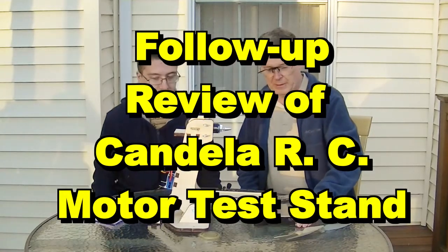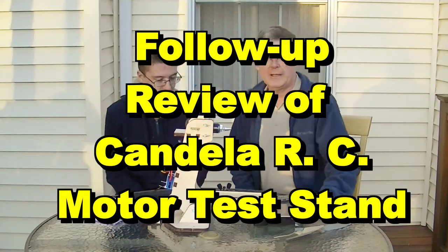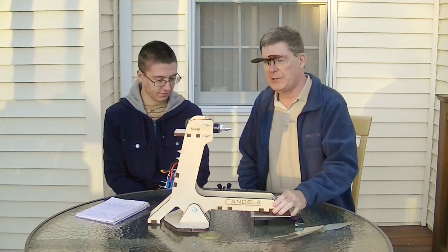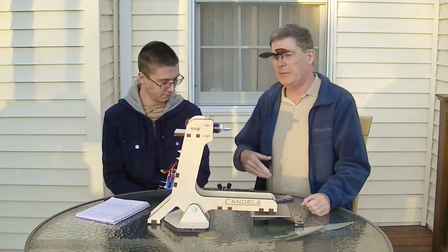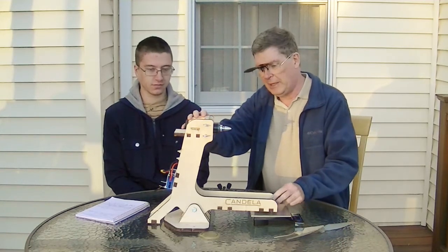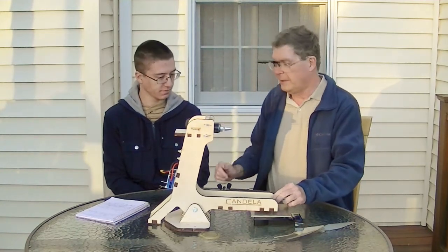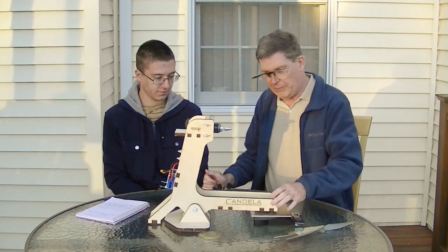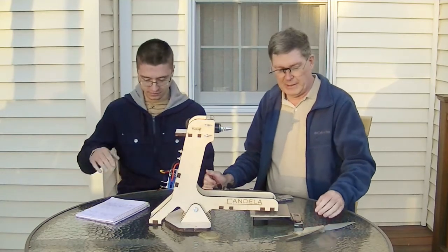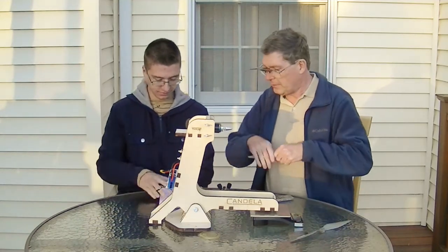This is for the folks at Candela Research Center, and anyone else that is interested. We've now done a few tests with some props on this Candela motor test stand, and we've found out some pros and cons about it, and we just want to discuss that and get that on record.